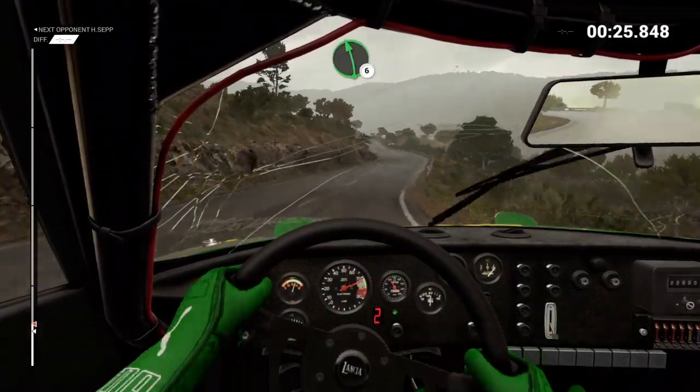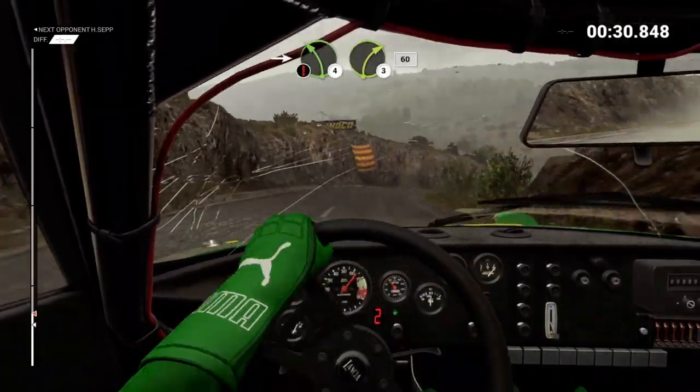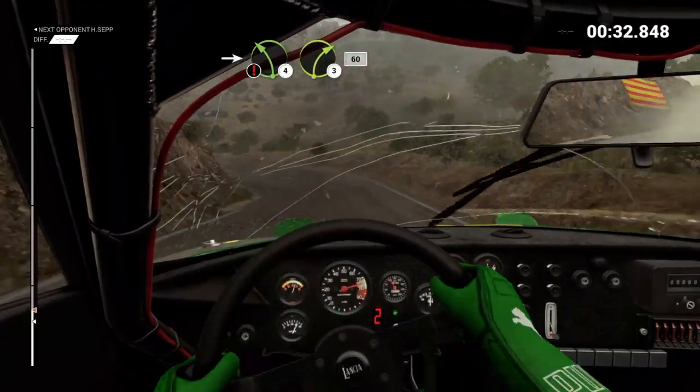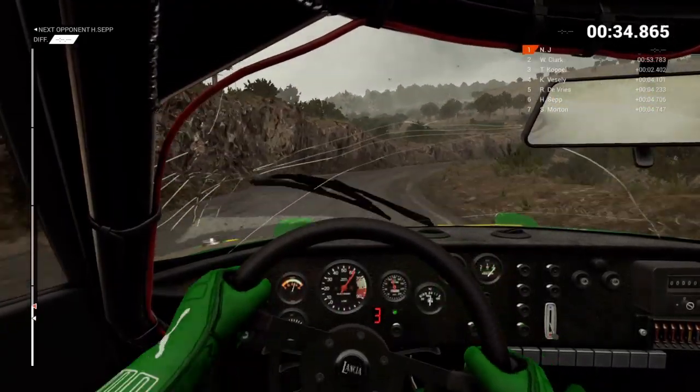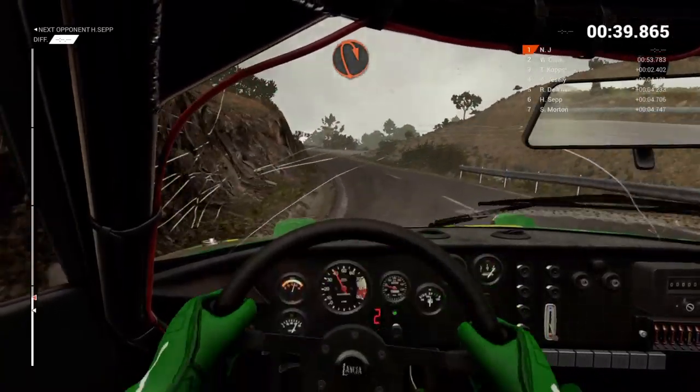Right 3. And hairpin left. And right 6. Left 6. Left 6. Into right 4, long. Tightens into caution. Left 4. Medium right 3, overpressed, deceptive. 60. Right 6. Into left 1, long. Open hairpin right.